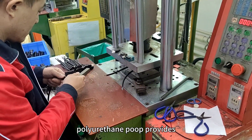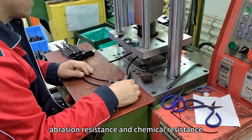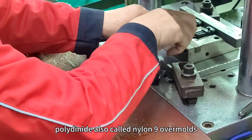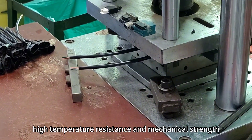Polyurethane (PU) provides excellent mechanical strength, abrasion resistance, and chemical resistance, making it suitable for demanding applications. Polyamide, also called nylon, is known for its high temperature resistance and mechanical strength.